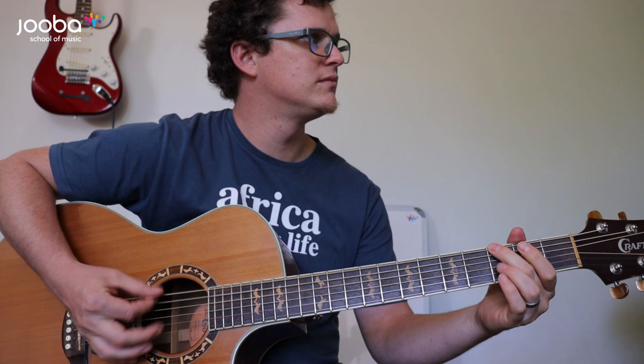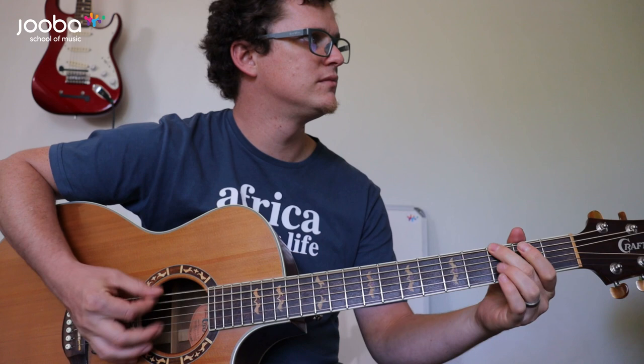Cheers guys, have a nice day! That's what the electric guitars are doing in the second verse, something like that. Yes, have a nice day — enjoy this song!